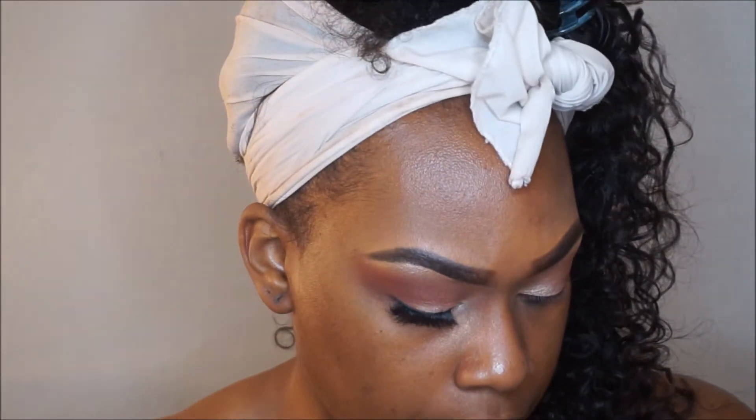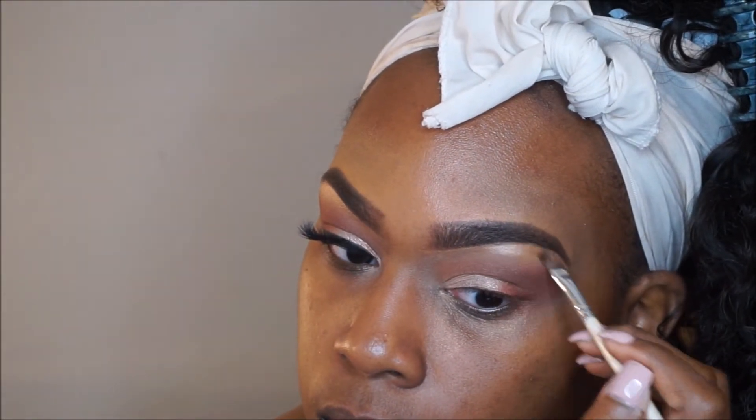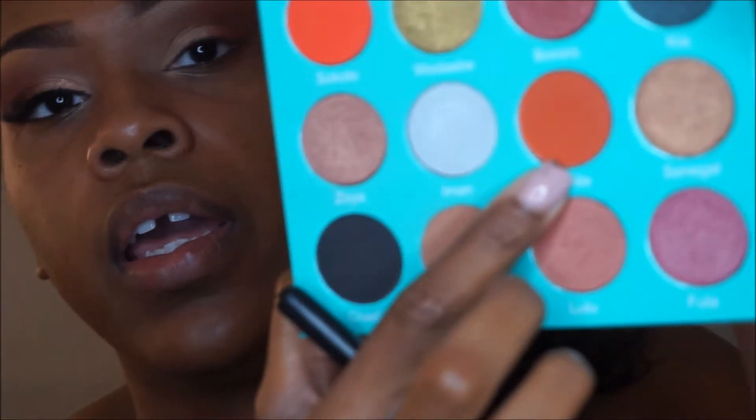For my brow bone highlight, I'm going to take this Defining Eye Brush by ELF and go back into the Masquerade palette, using this pretty color right here as my brow bone highlight. Another thing I did was take a little bit of the orange from the Sahara palette — this one right here — and placed that as well.